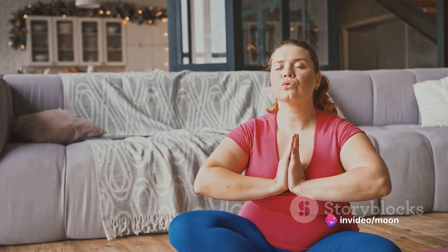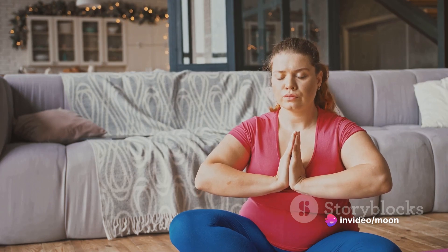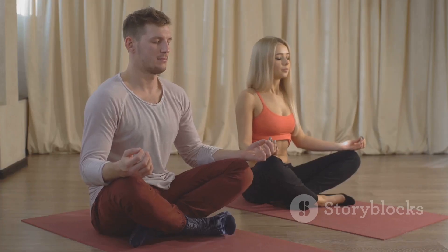With yoga, we not only work on our physical well-being but also our mental and emotional health. As you continue your yoga journey, remember to breathe, be present, and enjoy the process. It's not just about the end goal but also the journey there. Happy practicing!